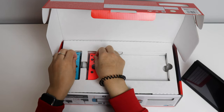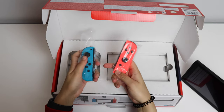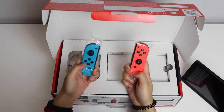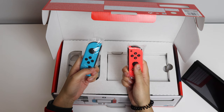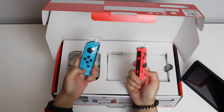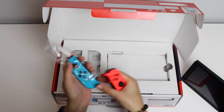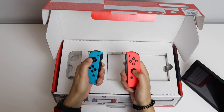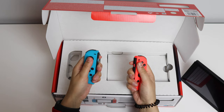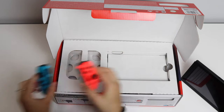Then you've got the Joy-Cons. They're quite neon — the red one is proper neon, whereas the blue one not so much. I think the red one is more of a coral sort of pink rather than red. But it's very neon and I think it looks really nice. These feel really good in the hand.